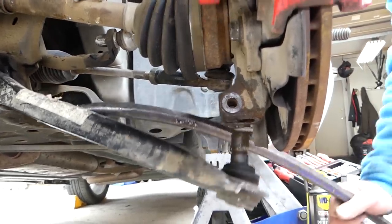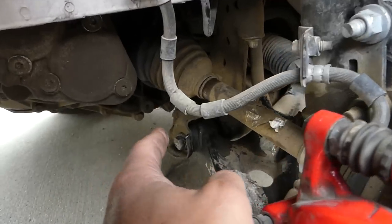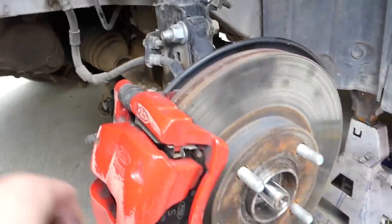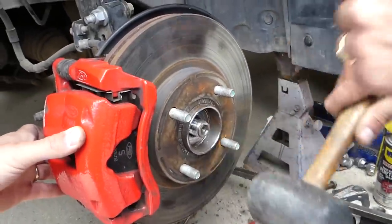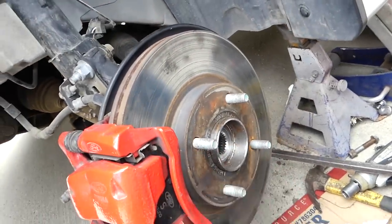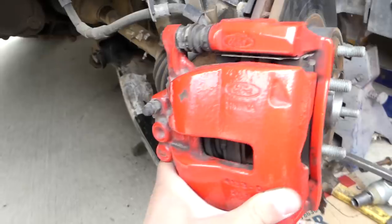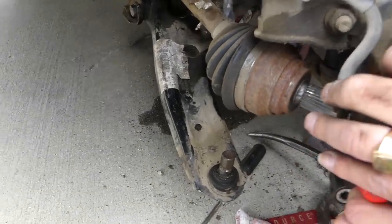With a pry bar, bring the control arm down to pull it out of the ball joint. It's very important not to pull too much sideways, because otherwise you'll pull the CV axle from the inner axle — and it's a pain to put them back together. If you're replacing it, that's fine. Use a small rubber hammer — never a regular hammer — to avoid damaging the threads. You can spray some penetrating oil on the splines to lubricate them better.